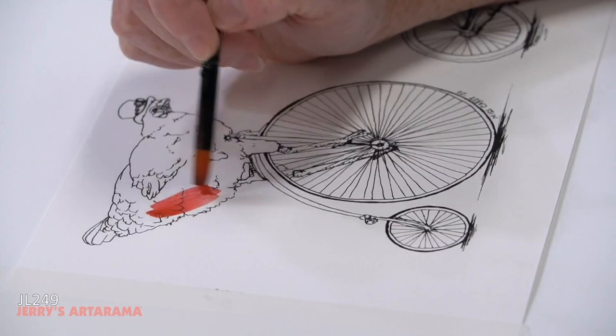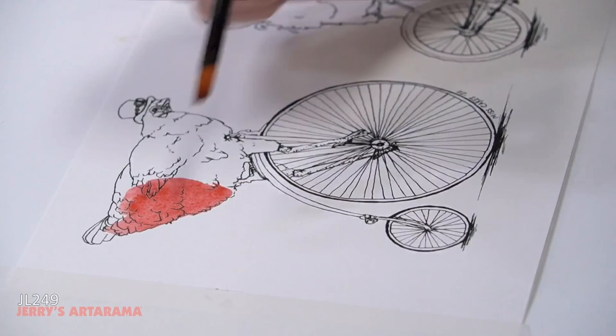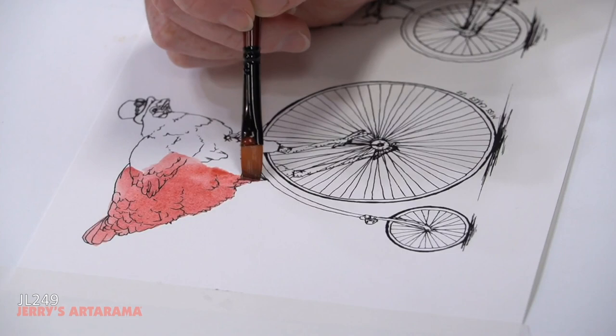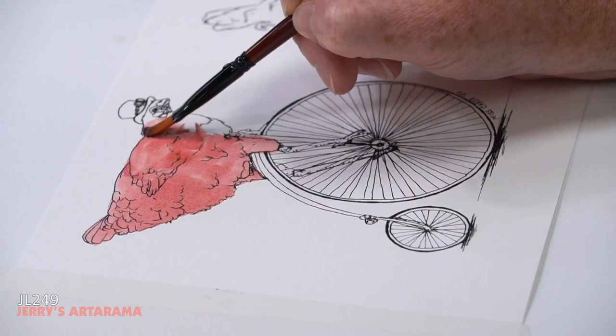With that much water, let's get our first wash down on our chicken. Because I printed this with a laser printer, the ink is probably going to repel the paint just a little bit — if I brush it on a little extra it tends to stop doing that. I'm using such a thin wash that it doesn't go on opaque and I can still see my lines. If I wanted a super opaque layer, I can absolutely do that.